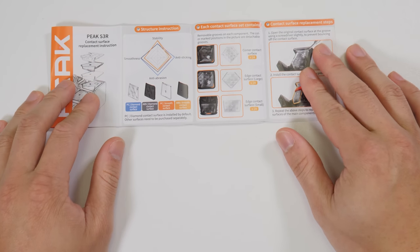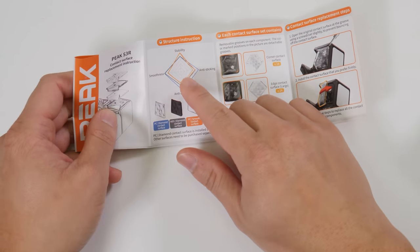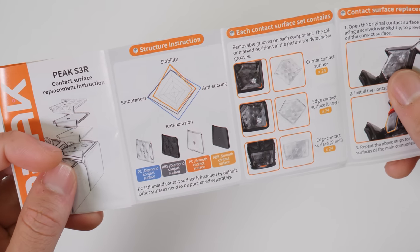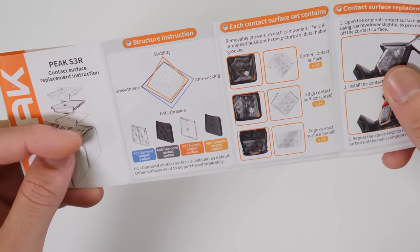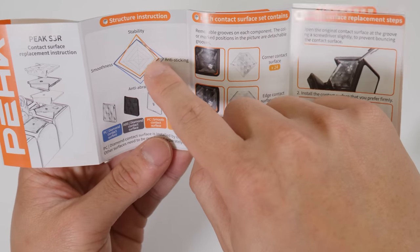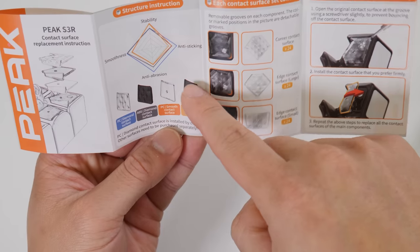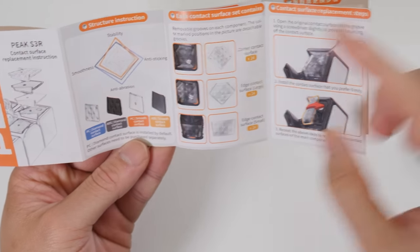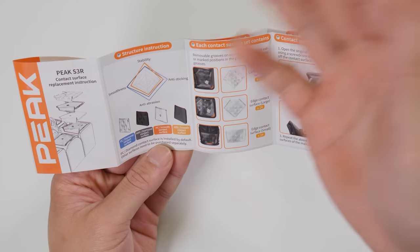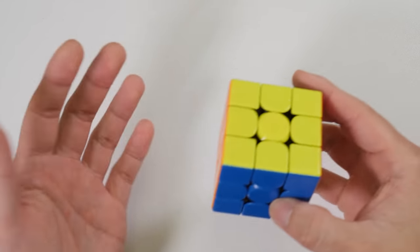So this is a cool feature where you can change the surface of the piece, and that will presumably change the feel of the cube. This is what I want. As you can see here, it says the different materials have different stability, smoothness, anti-sticking, and anti-abrasion. This looks like some data that tells you there are quantifiable differences between these four surfaces. I think we only have the first two — the others are available for sale later. This is what I want for the spring system too — a graph that tells you how it works and why it's better than traditional. Good job.